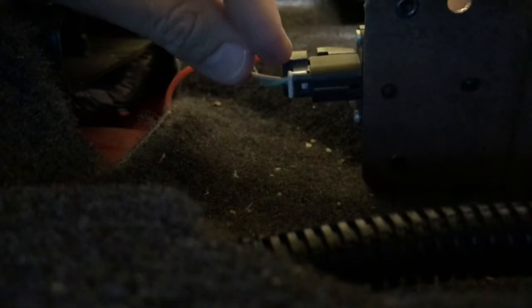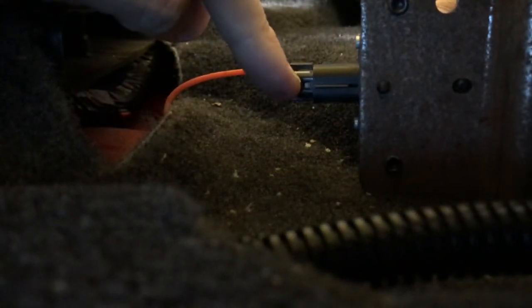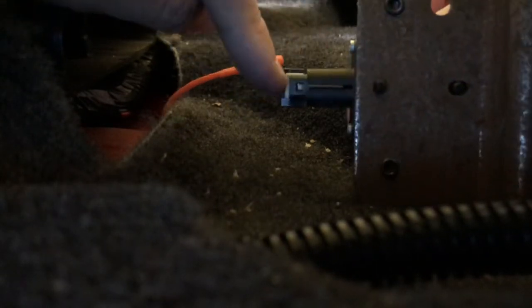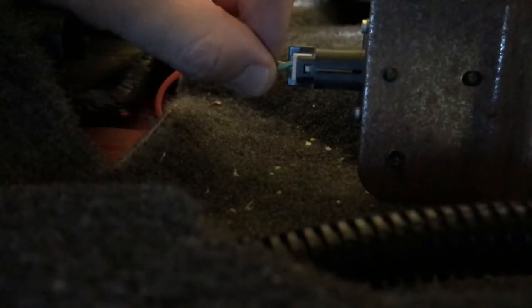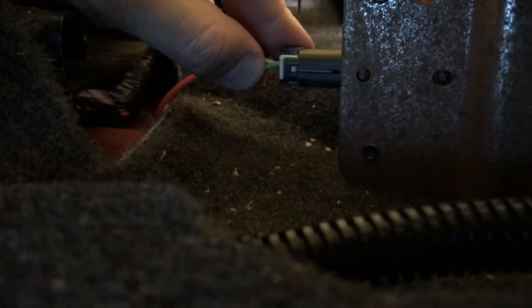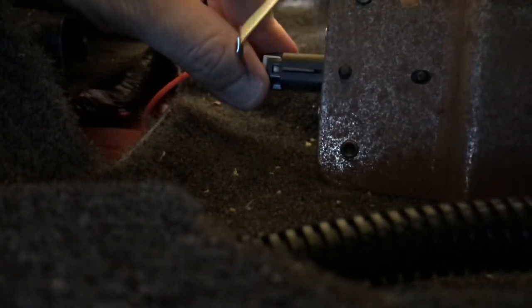Now direct attention to the gray connection point. Same thing — there is an internal tab that locks and secures this electrical connection point in place. Compress that center square tab and at the same time shift the gray locking clip rearward and off. Be very careful because this is plastic and you do not want to break the securing clip — you will need it when installing the new sensor. Be very patient and careful.